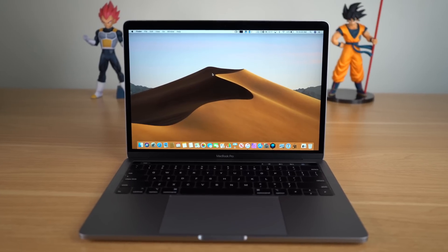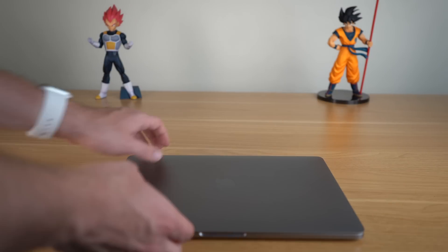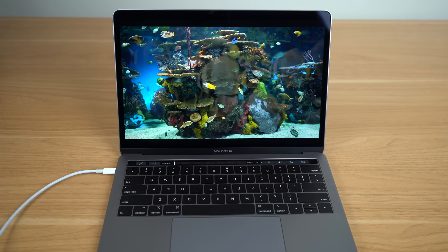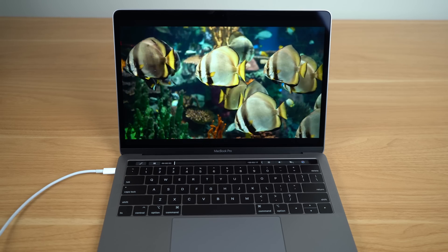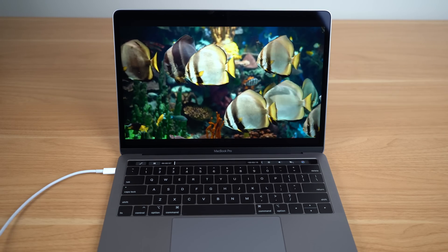Now, this being a one month later video, I don't really have to go over the design of this laptop. Basically, I have the Space Gray 13-inch MacBook Pro — it weighs about three pounds, it's pretty thin and light given its class and power performance. It also has a great display with the P3 wide color gamut and a true tone display on the entry-level MacBook Pro.